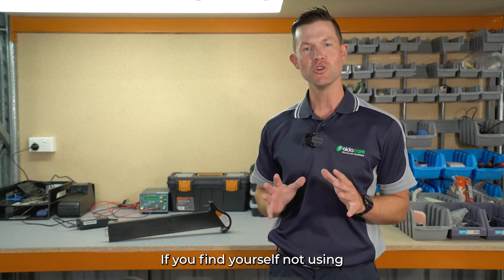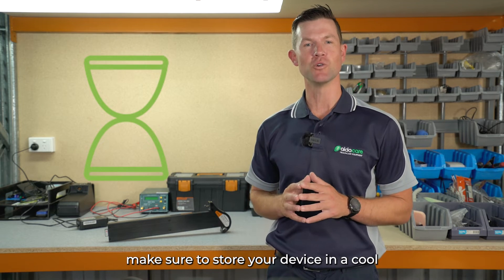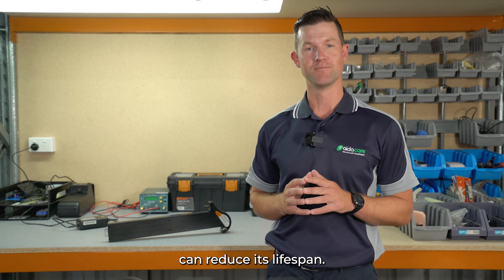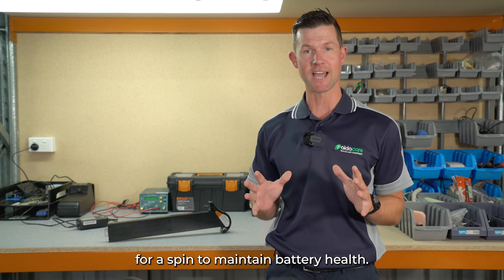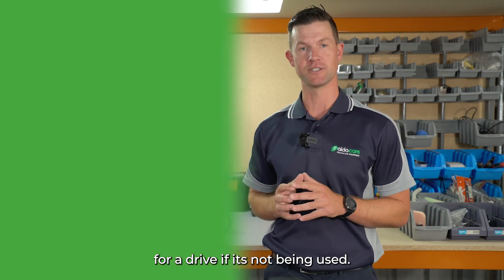If you find yourself not using your mobility device for extended periods, make sure to store your device in a cool, dry place with the battery fully charged. Storing with a fully depleted battery can reduce its lifespan. We recommend asking a family member or friend to take your mobility device for a spin to maintain its battery health, just as you would if you were taking your car for a drive if it's not being used.